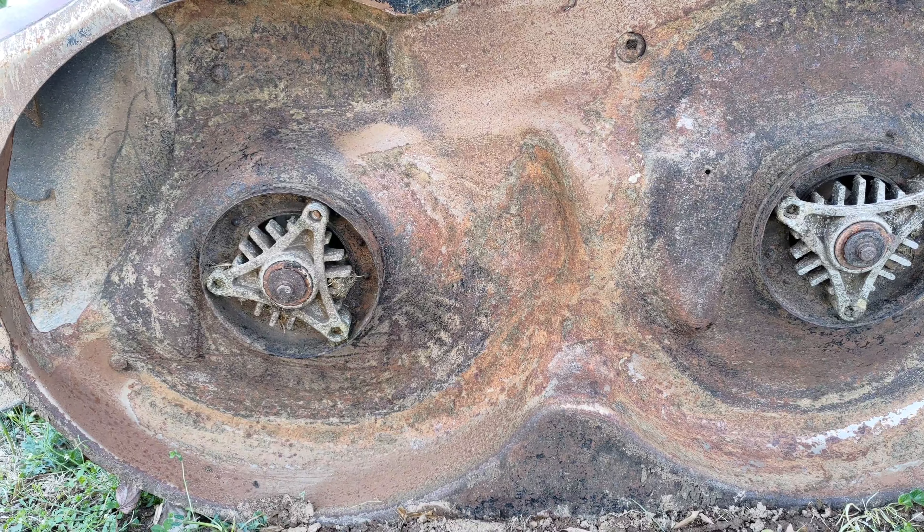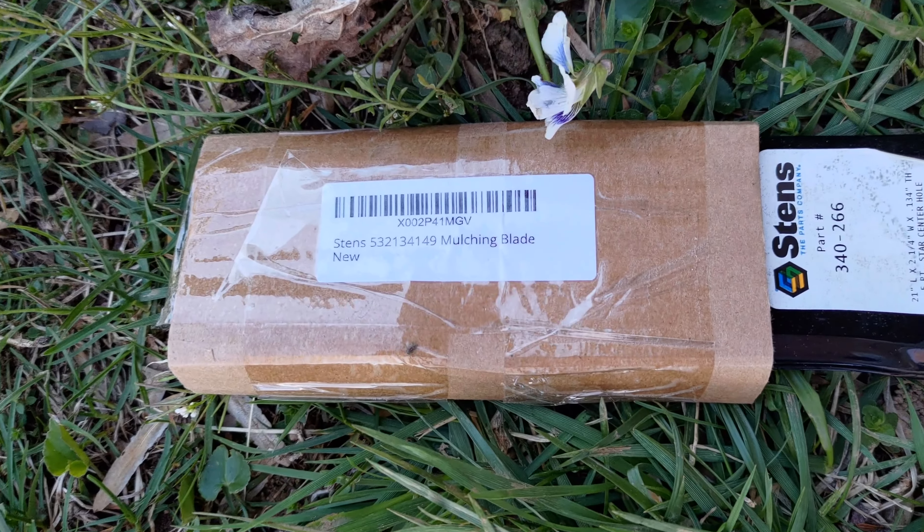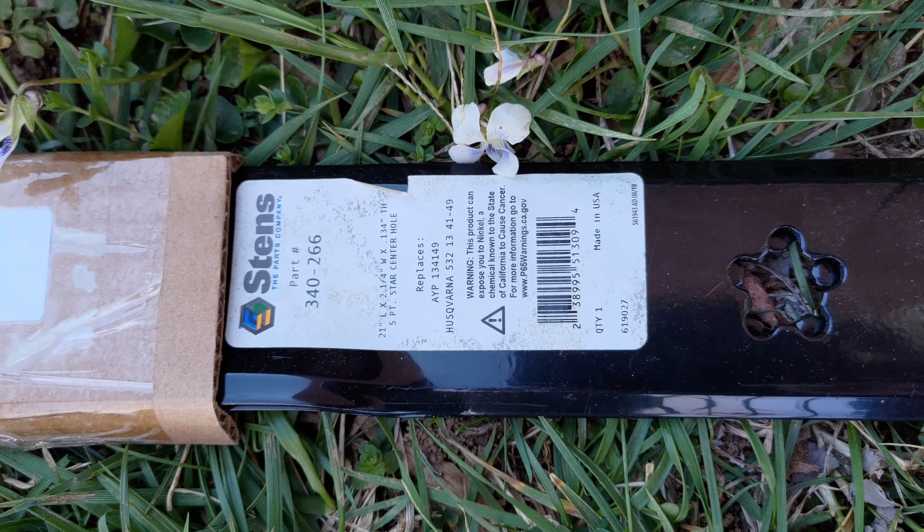The model number of the new blades is 532-134-149. Install the new blade with the trailing edge up towards the deck.